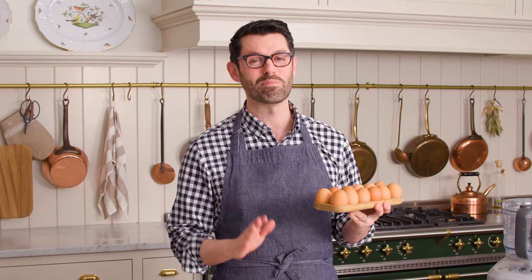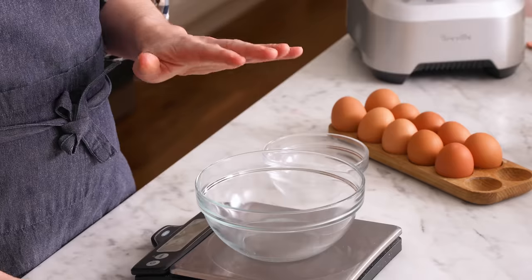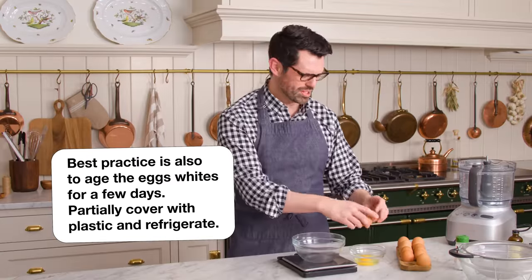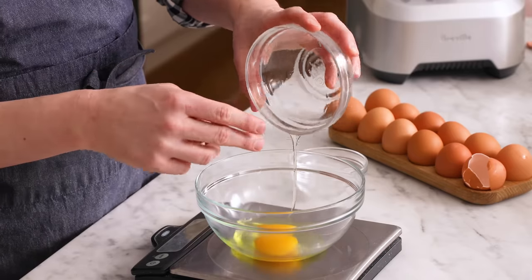First off, let's talk about the eggs. I'm using three large egg whites for this recipe, but there's a catch — I'm not gonna use exactly three large egg whites, so I'll be using my scale. Best practice is to crack your eggs separately, one at a time, and then separate the yolks out. You don't wanna throw away all the egg whites because one egg broke. Zeroed my scale out, so let's add the egg white in.